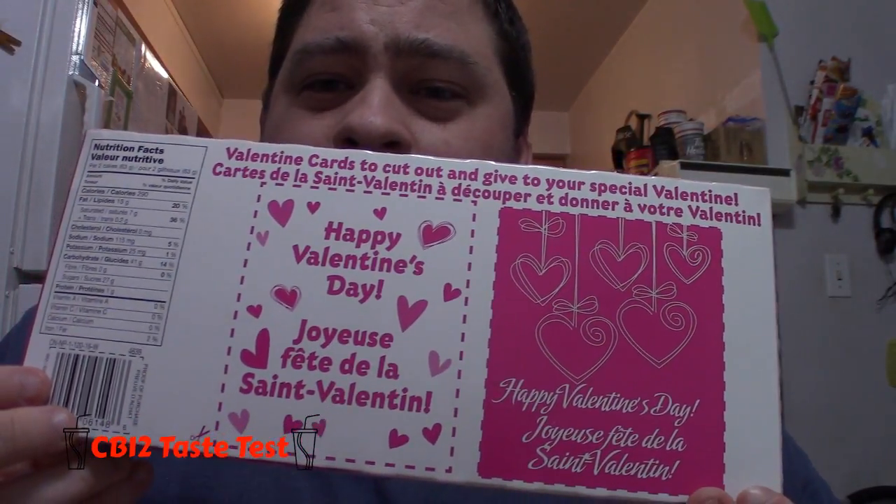On the back of this box, there's a Valentine's Day card. So you can cut these out and give them to your loved ones. These are Be My Valentine snack cakes. I definitely recommend them.